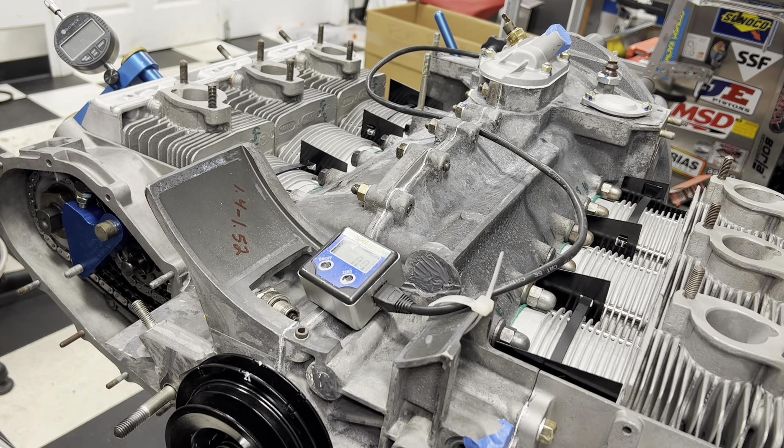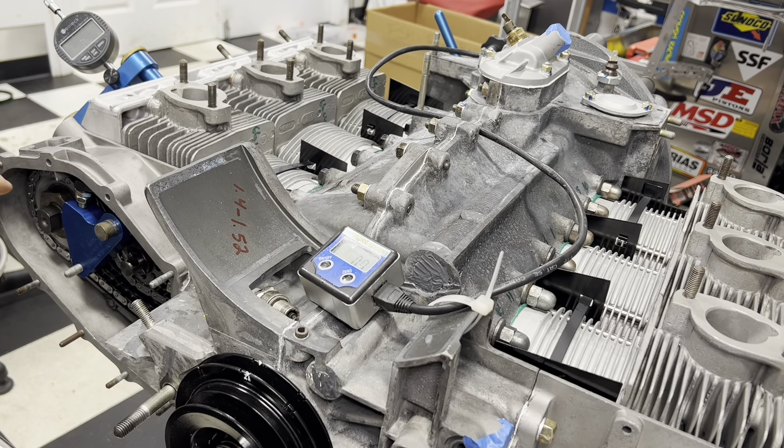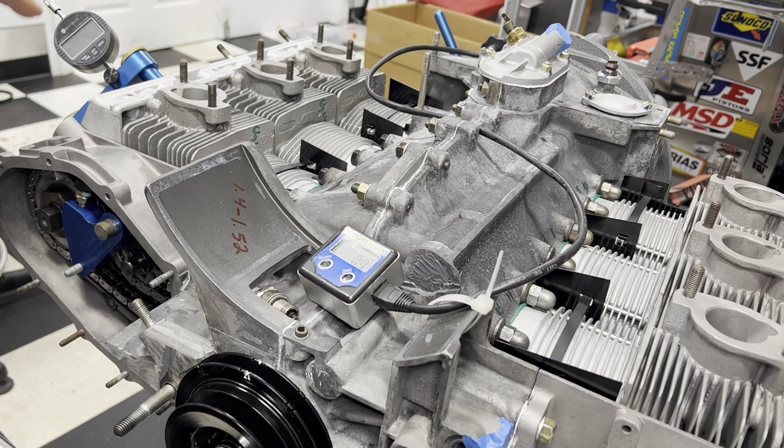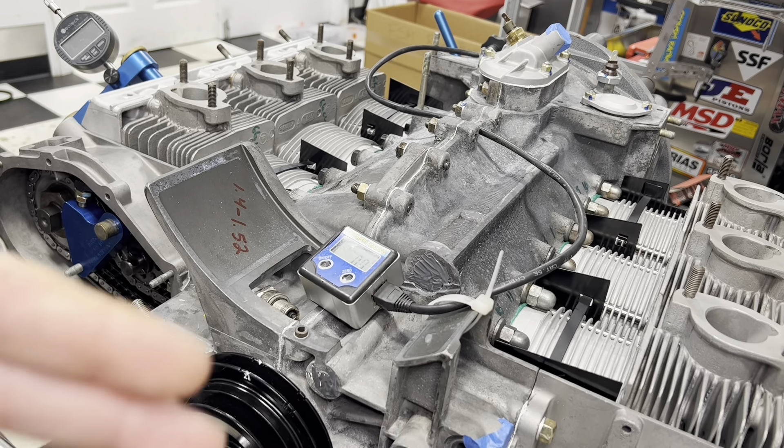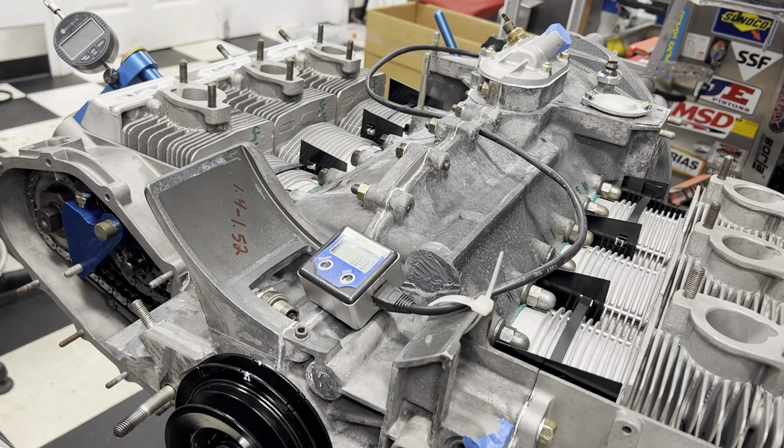We've got the cams roughed in, and basically we're just putting the dots up. We've got our indicator set up here. Right now we are on TDC four-cylinder one, and I've only put the one rocker in. We'll do number four after, but we just want to see how good 'dots up' is.